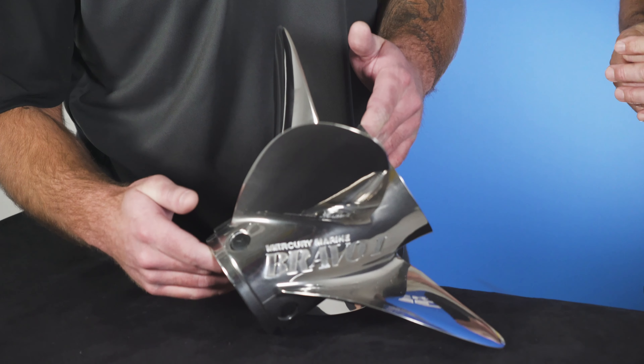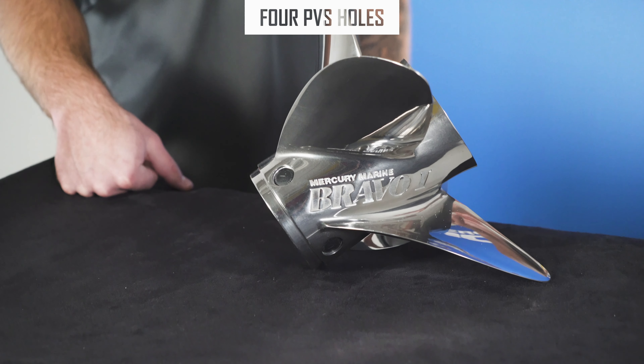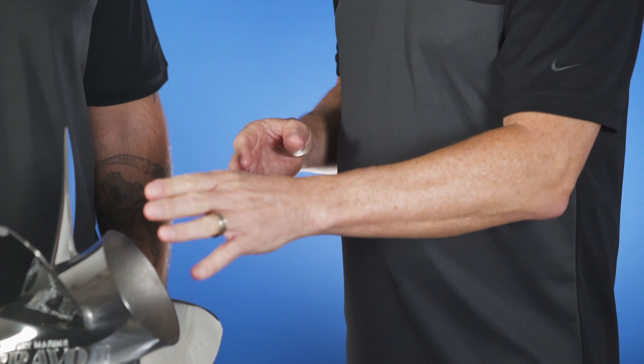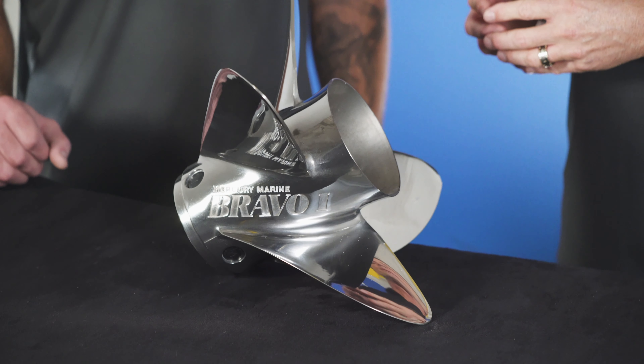Like most of our other Bravo props, we have the PVS system. The PVS is strictly for hole shot. We send the prop out the door with four solid fittings, but if you need a little help bringing the boat up on plane, take two fittings out, leave the other two in, and away you go.